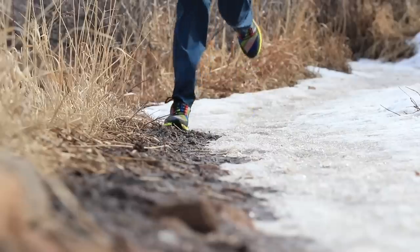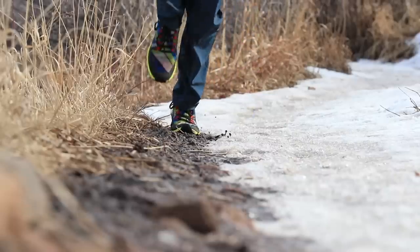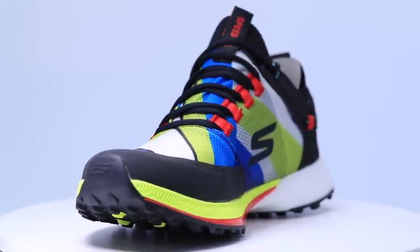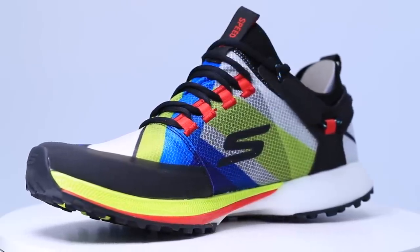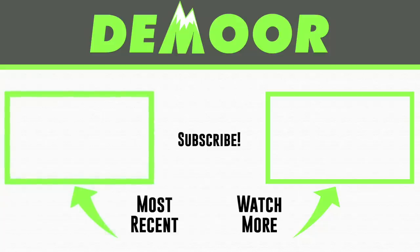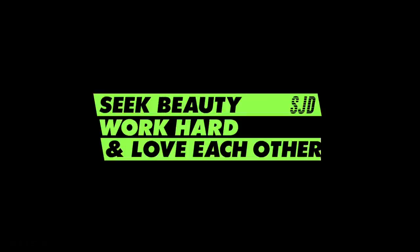There you go — first impressions, not my full review, of the Skechers Go Run Speed TRL Hyper. We're going to toss it on the right to the Skechers Max Road 4 first impression run, and on the left to trail racing shoes of 2019. Thanks for being here, thanks for watching. Seek beauty, work hard, and love each other. See you tomorrow.